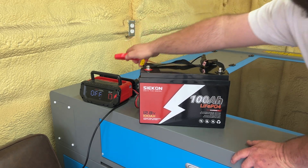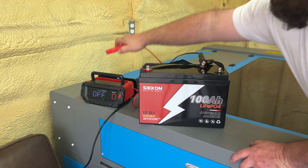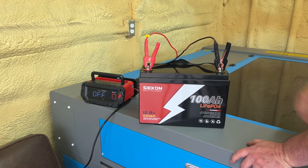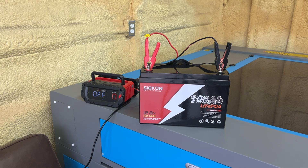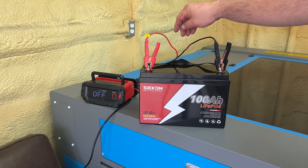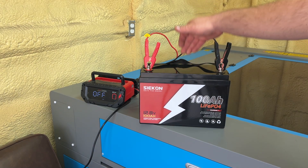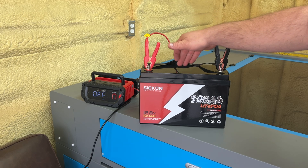I've got a charger plugged into the wall. It says positive to positive, negative to negative, and the battery charger will not power on — mainly because this battery's BMS, since it shut off during the capacity test, has pretty much gone to sleep.